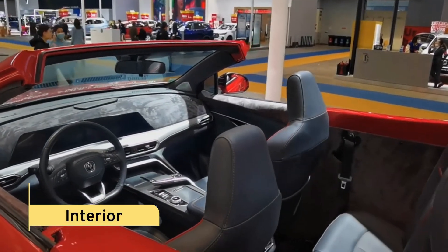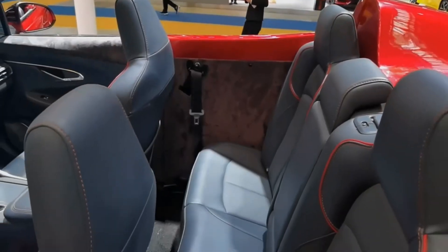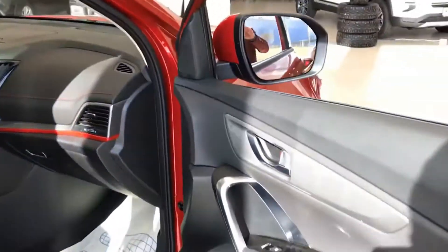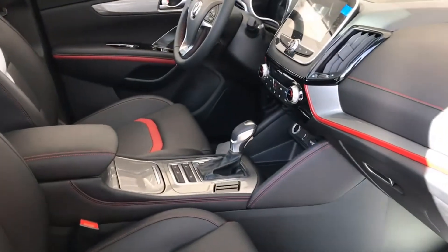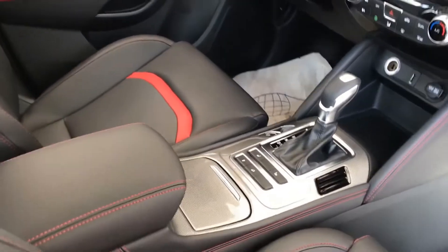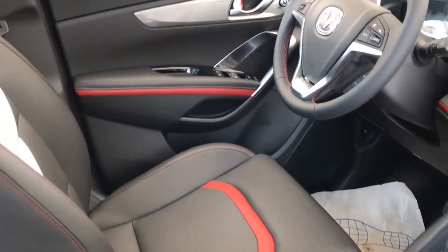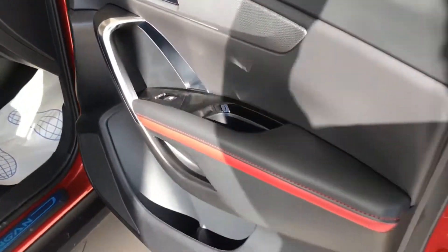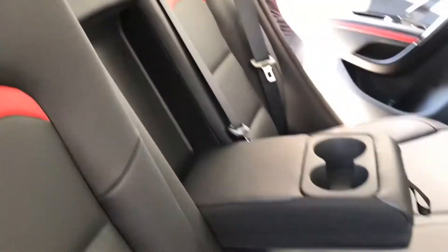Interior. When you are purchasing a vehicle and don't feel premium on the inside, you won't accept that vehicle. However, that is not the situation with the CS55. The second you sit in the car, you will feel exceptionally quite comfortable. The dashboard and the front interior are very different from other competitors, due to its extraordinary looking shape, including the instrument display, the dashboard screen, buttons, and everything.